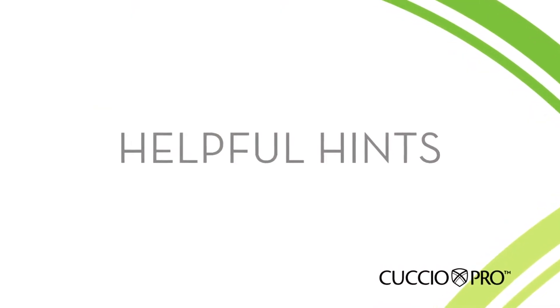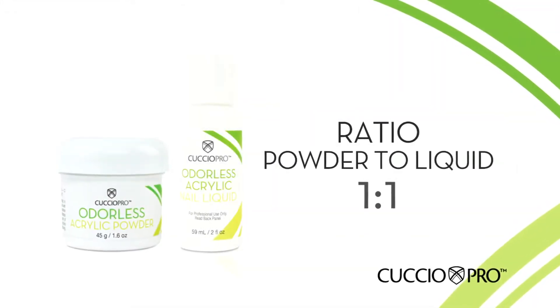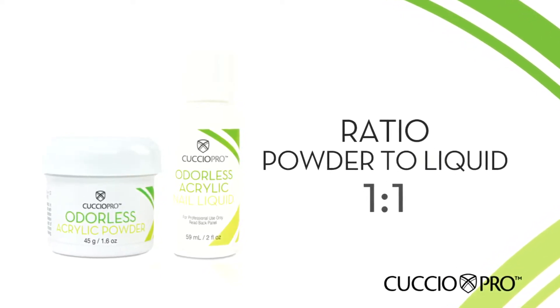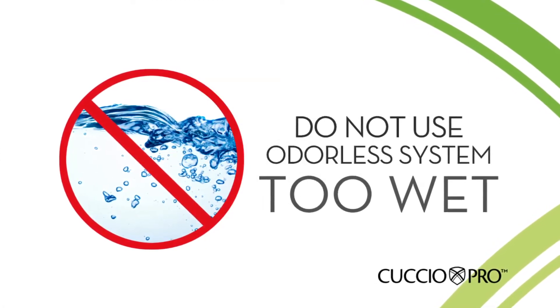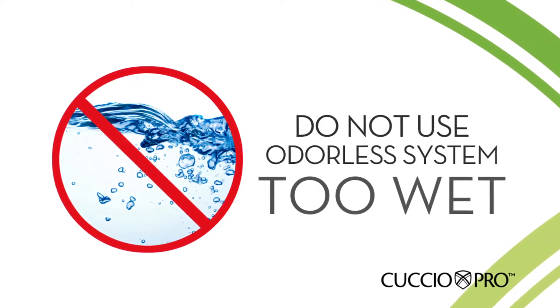Helpful hints: Your ratio of powder to liquid is 1 to 1. Unlike traditional acrylics, too much liquid will produce a thin, weak nail. Do not use the odorless system too wet. It is normal for odorless products to look powdery or dry when you have picked up an acrylic ball on the tip of your brush.